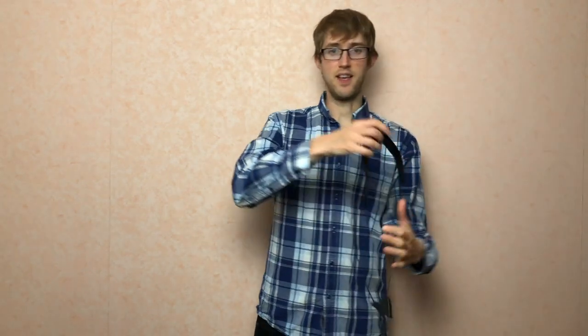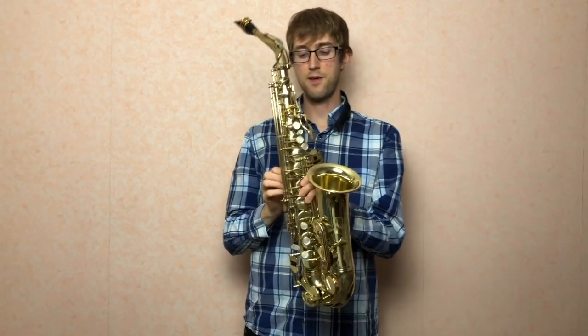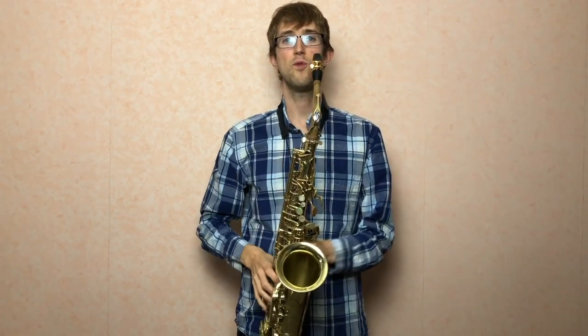Before I play it, I need something to hold it because the saxophone is a really heavy instrument. I've got something called a sling — sometimes it's called a neck strap. I'm just going to put that round my neck, hook on my saxophone, and then I'm all ready to go.